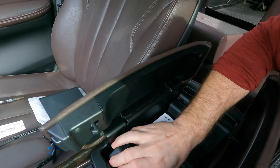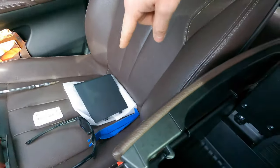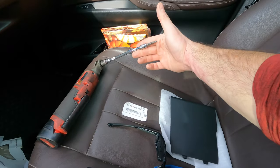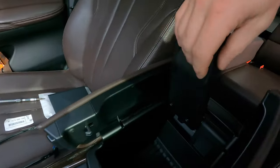What we're going to do now is demonstrate how to remove this cradle and install the blank plate, which I don't think should be very hard. From my research, you will need a ratchet with a T25 bit and some pry tools.